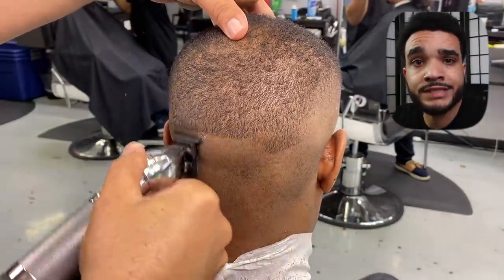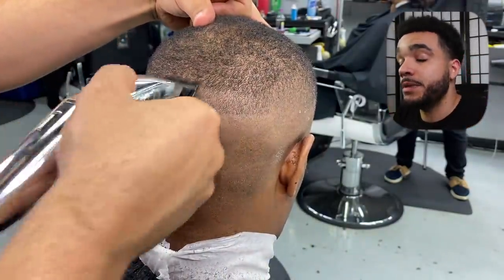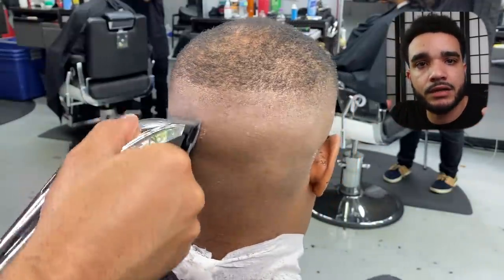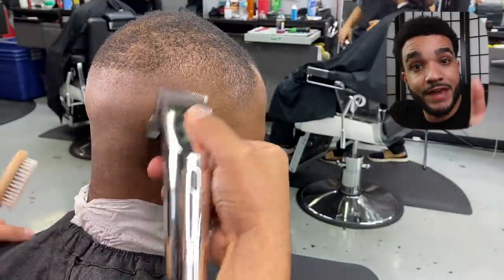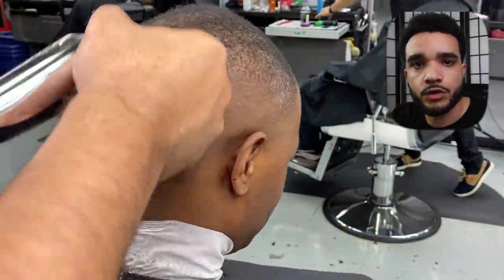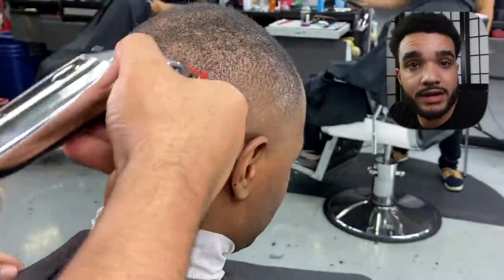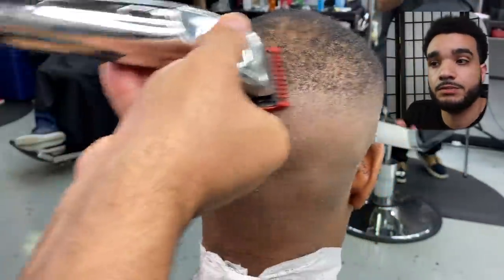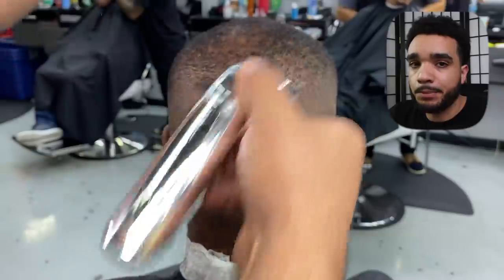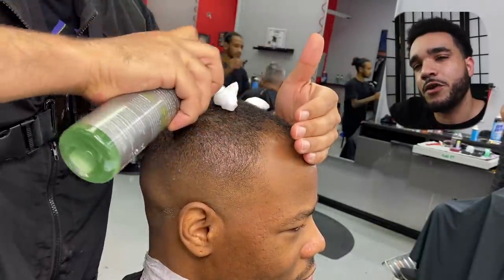After fading out one side and then the other, we're now meeting both sides in the middle. I like to leave the middle for last — it's been working out better for me, making it easier to maintain the shape and direction of the fade. I've done the typewriter method, side to side all the way across, and I've done fades in sections. Lately, fading in sections has been working better for me.